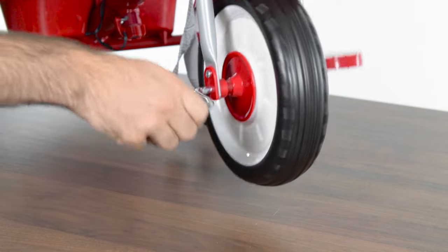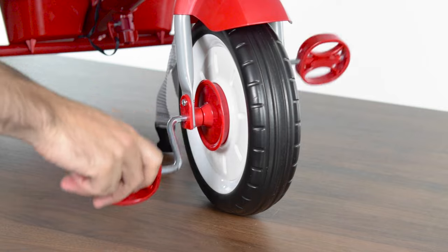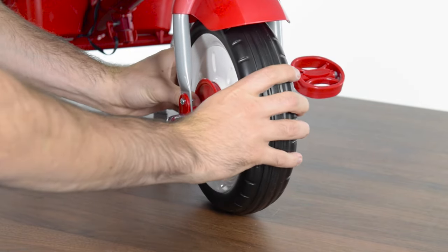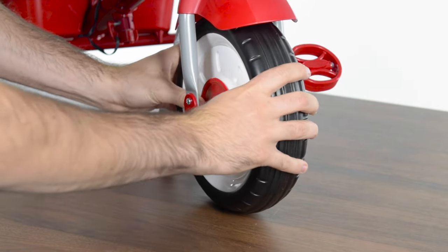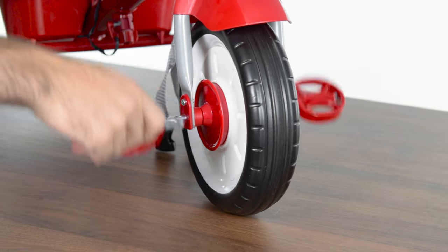Your front wheel has a locking feature. When it's locked, the pedals will move with the wheel. When it's unlocked, the pedals will move independent of the wheel. Press the center hub of the wheel to lock. Before assembling the footrest, pull the hub out from the wheel. This puts the trike in push mode by allowing the wheel to spin freely of the pedals.